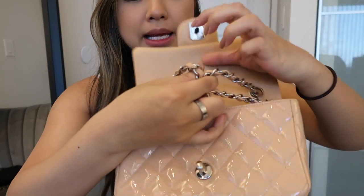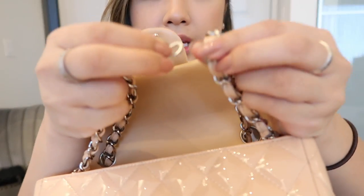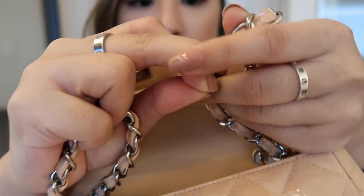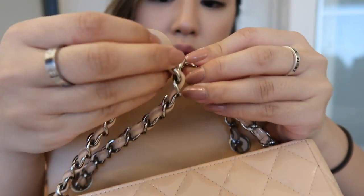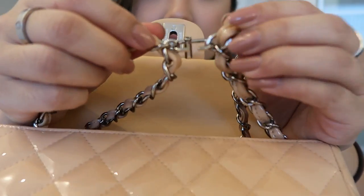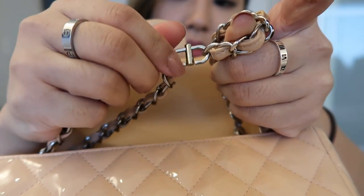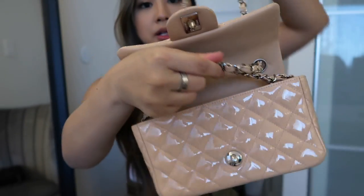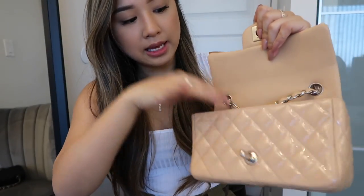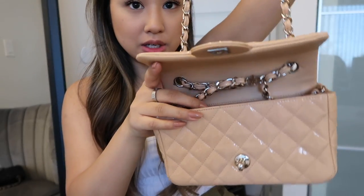Then I clip it in place by taking it and clipping it into the chain itself. I don't like to clip it in with the leather, and it can be a bit of a struggle to squeeze in there because there's not much space. It just looks like this, and then I close it like that. Once you pull it up, it stops from pulling further. I did it really short here, but that's the overall premise of it.